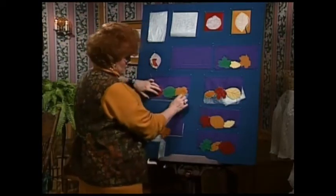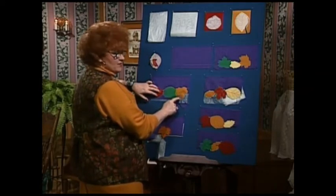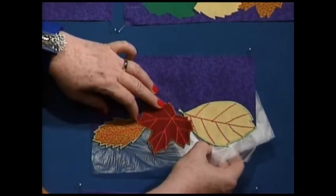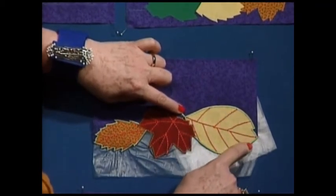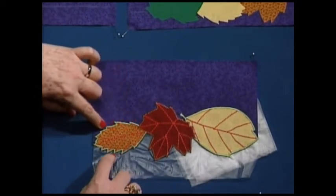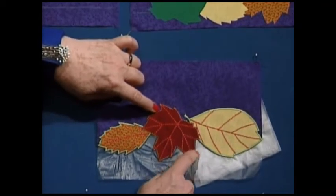Zigzag around the two leaves which go on the bottom of this leaf, then cut it away and trim all the way around — you've got the leaves on the bottom. Now is the time to put your heavier stabilizer underneath, because we're going to do a big heavy row of zigzag around the leaf. Do one around the leaf on the bottom, and then the final row of zigzagging will be around the middle leaf.